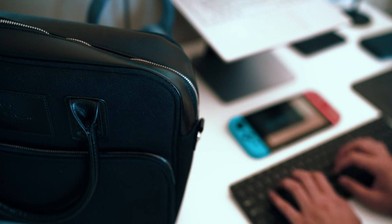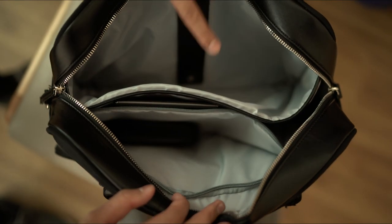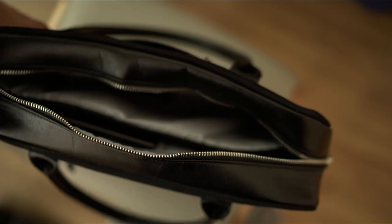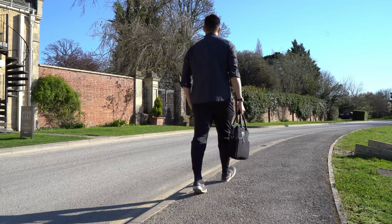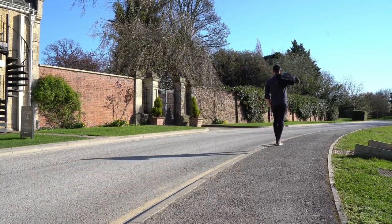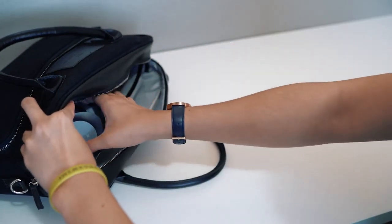Diving into the main compartment, you can see there's a nicely padded divider for the laptop, storing up to 15 inches. There's a wide and deep pocket suited for a tablet and a smaller stretchable one lined with nylon for a mouse or phone. The other one is leather trimmed. It also comes with a shoulder strap that has well-made metal hooks and leather padding for the shoulder, and it's really comfortable to hold.